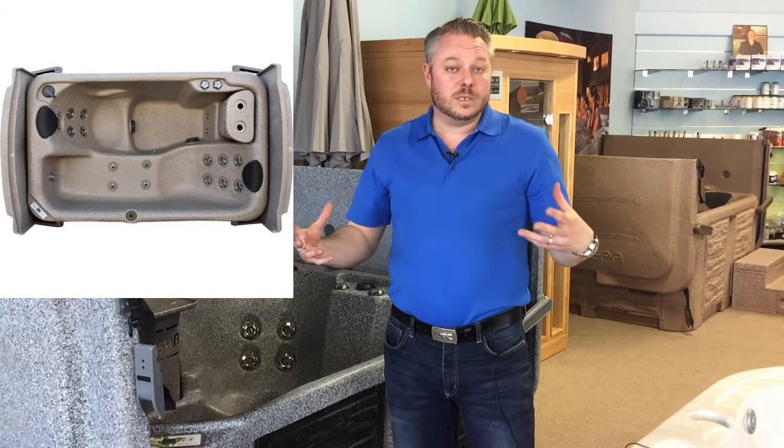Hi everyone, Jeff here with Premium Pool and Spa. I want to go over our EcoSpa product just from a content perspective — teach you some things, show you some things, show you why this hot tub and all of its sister tubs, the E1, 2, 3 and 4, kind of denotes how many people that they will hold.